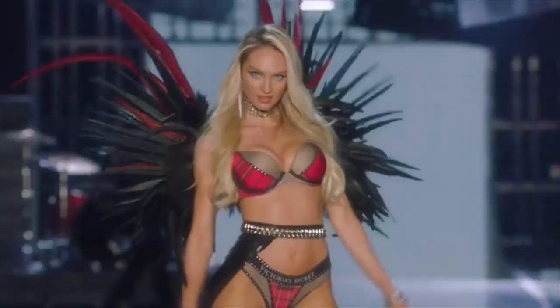You've seen them on the catwalk slaying, showing off their curves, and dazzling the audience with beautiful hair and gorgeous makeup. Today I am going to be teaching you how to achieve the Victoria's Secret look at home.